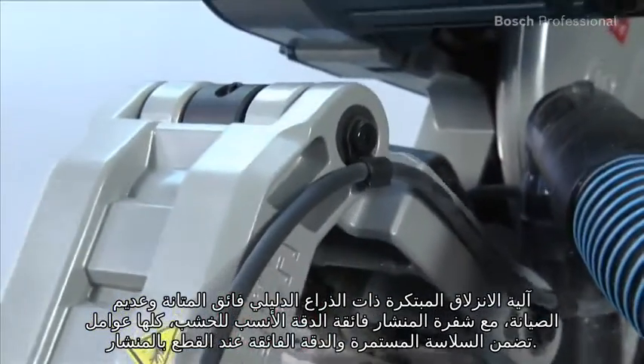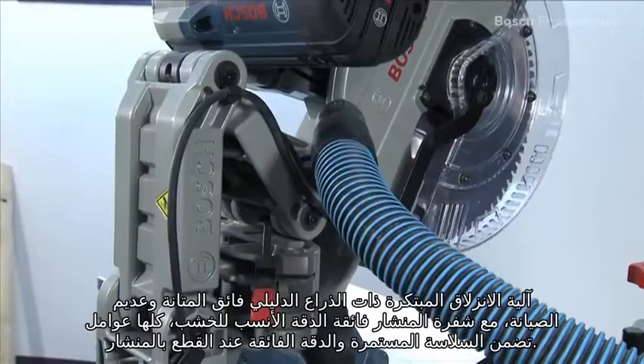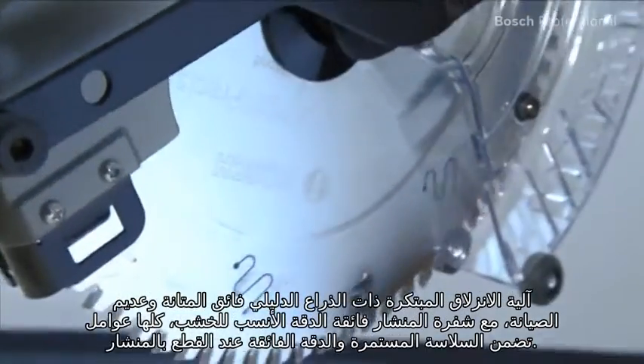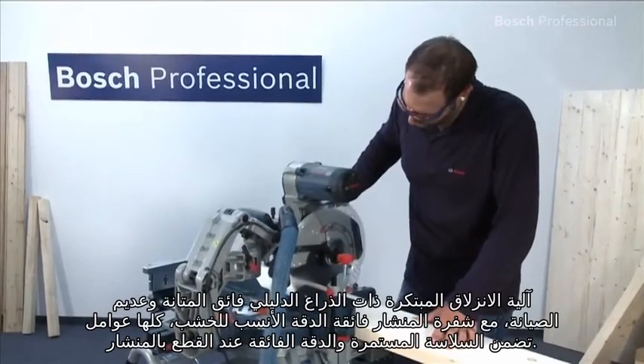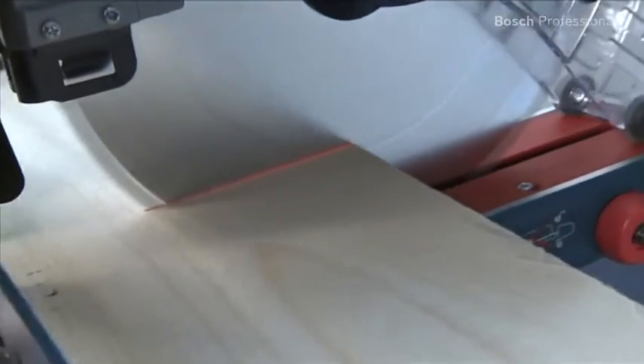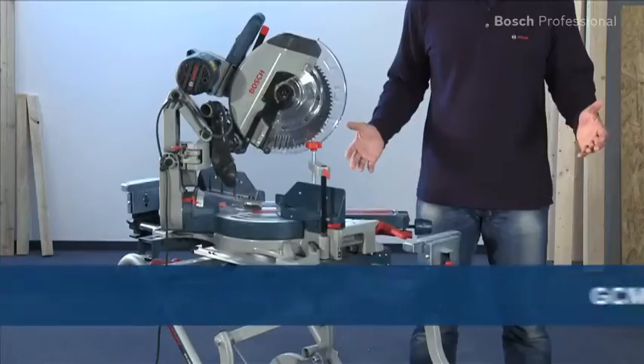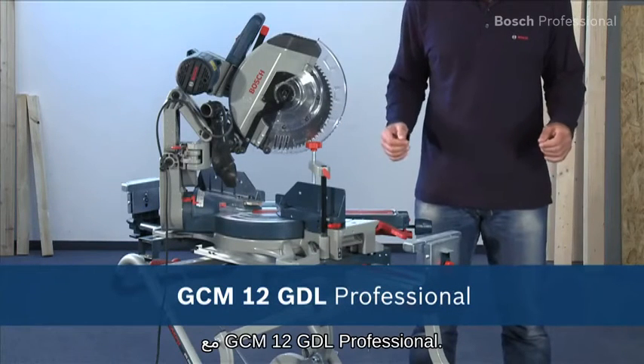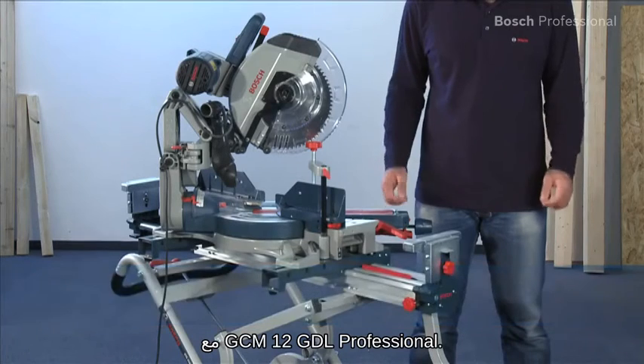The innovative slide mechanism with a maintenance-free and extremely robust guide arm, along with the top precision best for wood saw blade, ensures lasting smoothness and precision when sawing. Sawing like never before — extremely smooth with lasting precision with the GCM12 GDL Professional.